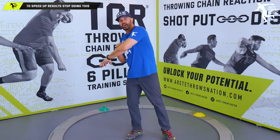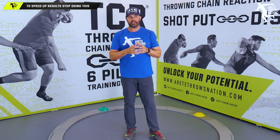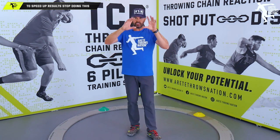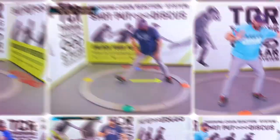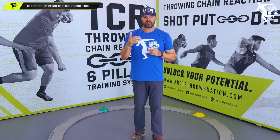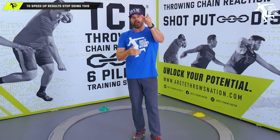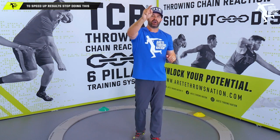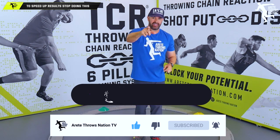In another video we'll talk about how the block arm is going to be utilized to create speed and power into the finish, but you don't want to confuse a couple of key mechanics there. If you're looking for detailed information about how to get more out of every training session and unlock athlete potential, that's what our Throwing Chain Reaction system version 5.0 is all about. We break that throw into six pillars, drills, and throwing progressions to find the weak links and create individual formulas for every athlete you coach. Thanks so much for watching — hit that subscribe button, turn on notifications, and we'll see you next time.